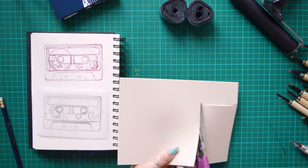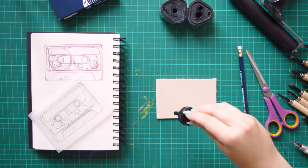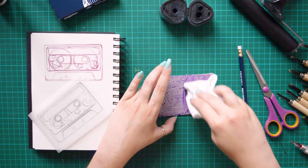I'm doing a doodle of what I have in mind, then I'm tracing the illustration to be able to duplicate it. I'm inking my lino sheet to see where I'm carving. It helps to know where I went and where I have to carve. Then I'm transferring the illustration with the tracing paper.